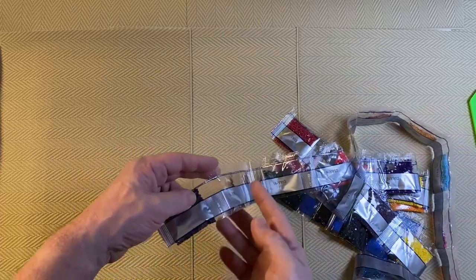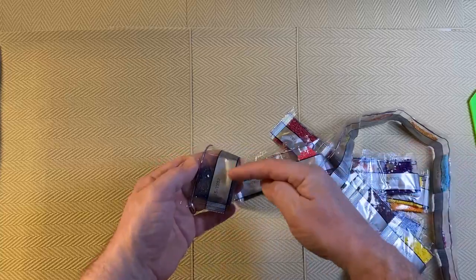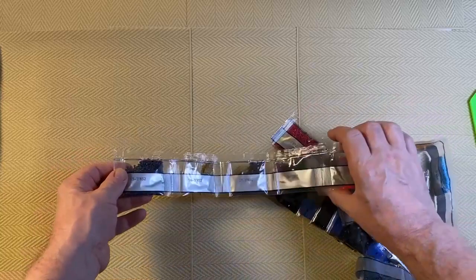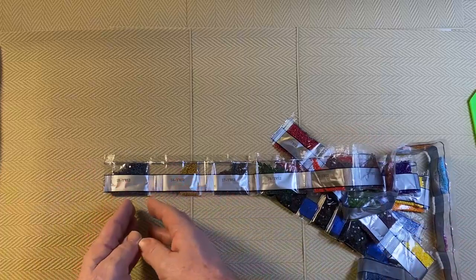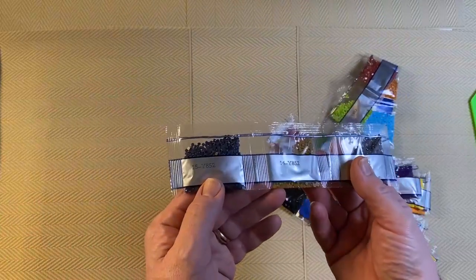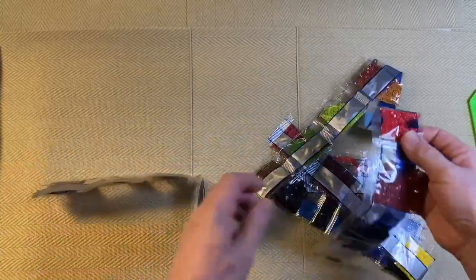If you don't have a storage system, cut across the top of the bag, pour out the drills you need, use them, pour the rest back, fold it over with a little piece of tape, and you can work from the bags just fine. The bags have numbers and letters on them — for example Y852 — which is just a reference for the company and doesn't mean anything to us. But the colour number does matter, so I'll find number one and count through.